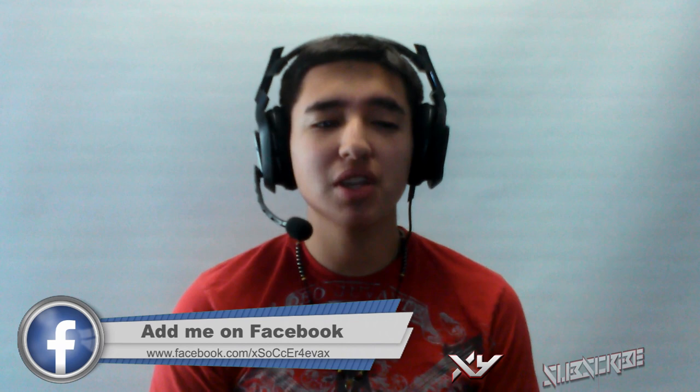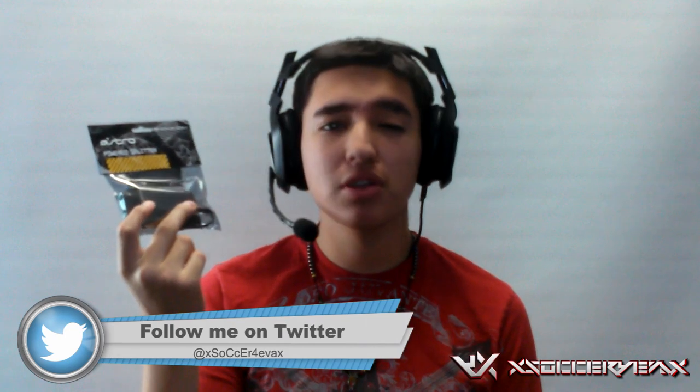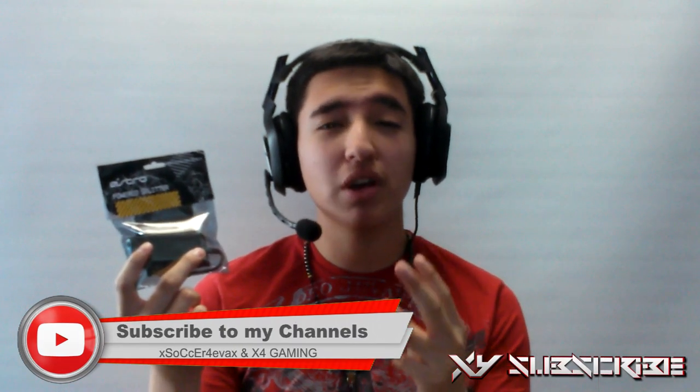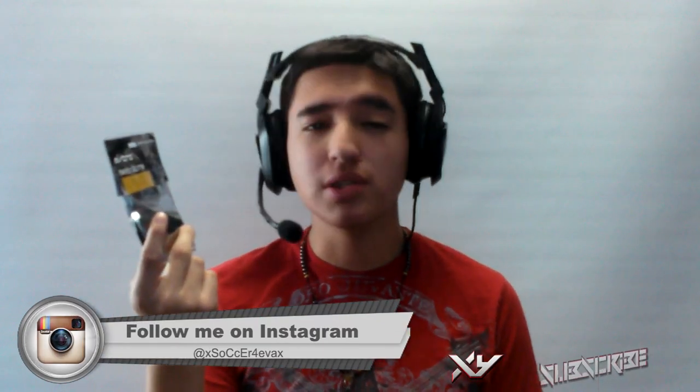What is going on you guys, this is Zack Soccer Forever. Today I'm going to be bringing you guys another unboxing video. This unboxing is from Astro — it's the Power Splitter. Pretty much the Power Splitter connects to your Astro Mix Amp and then has two 3.5 millimeter ports so you could plug in two different headsets. It's also used for something else which I'll be explaining in another video, but this is a very simple unboxing so let's get right into it.